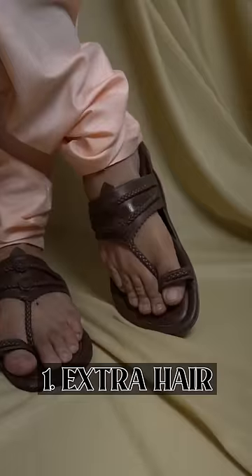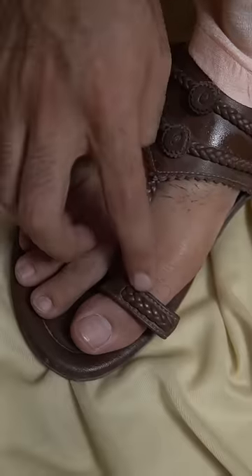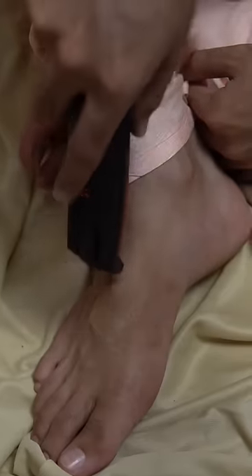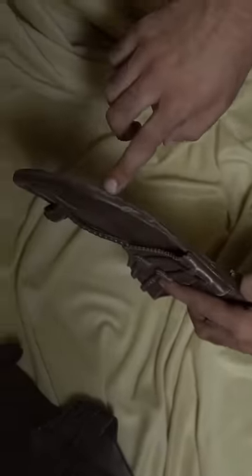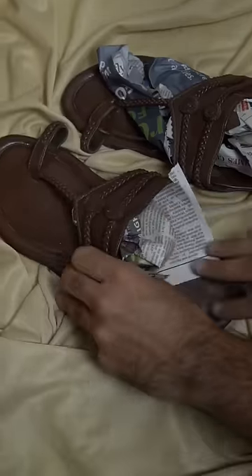How do you get Diwali ready? With ethnic footwear. I always get hair out of the way first. I prefer to trim my feet and any extra hair. Kolhapuri sandals are very dry, so apply coconut oil and wrap in newspaper so the shine is set tight and it is not slippery.